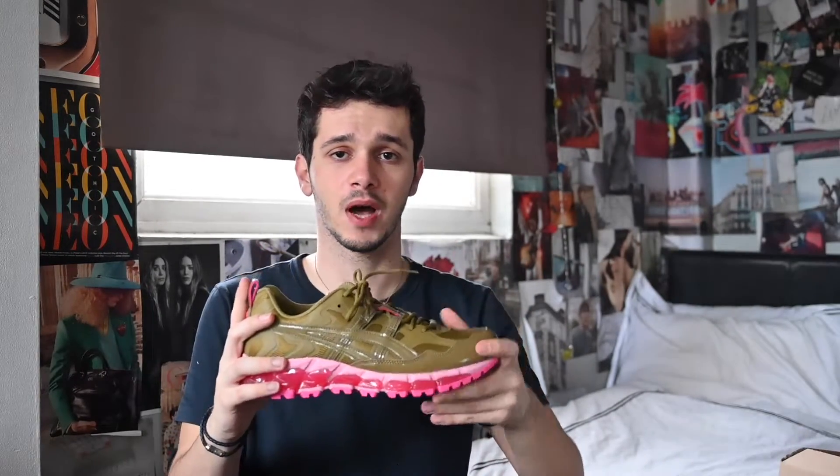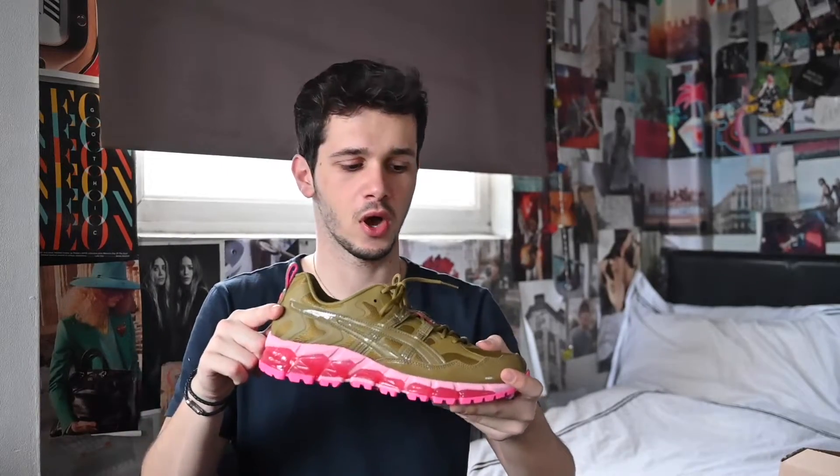I don't know what you guys think about it — let me know in the comments below, I'm very curious to see your opinion. Please be a little more open-minded, because my opinion changed completely having these on. So maybe before you judge, try them on — go to your local store where they have them. I'm not sure if they're sold out yet; I got them a few days ago, I think the day they were released. But this is definitely a shoe that should be more hyped about in my opinion, because it is absolutely bomb.